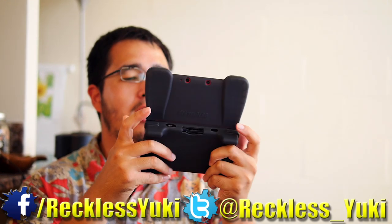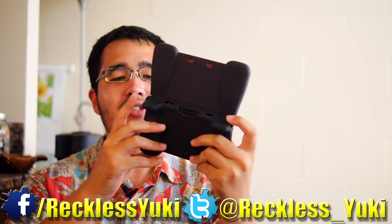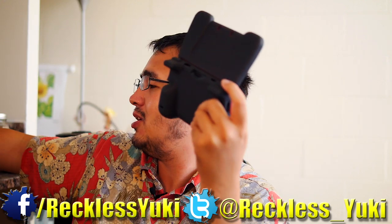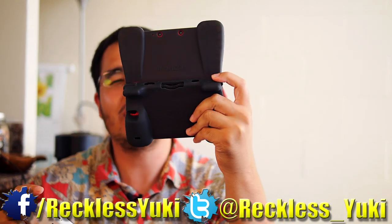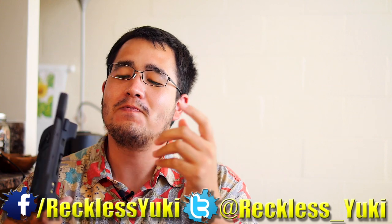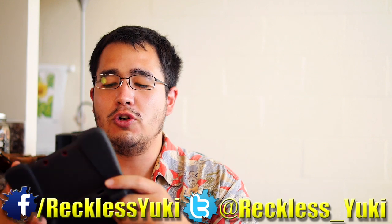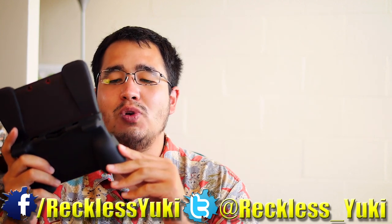One thing I don't like: at the shoulder buttons, pressing them feels squishy because the silicone sits over the actual triggers — you don't get that satisfying click. Having the triggers more exposed feels better to me. That said, as a grip overall, this is a very nice product with good protection, good ergonomics, and no access restrictions — the best of the first three.